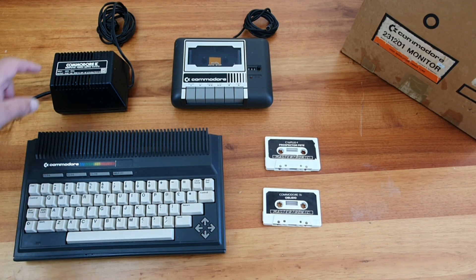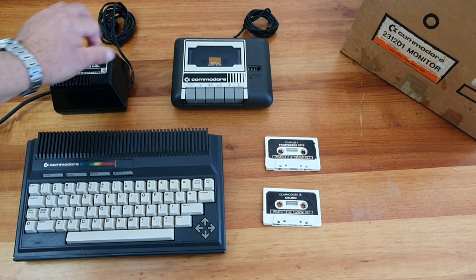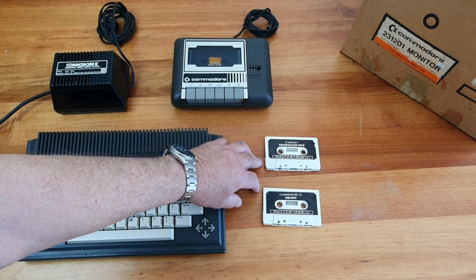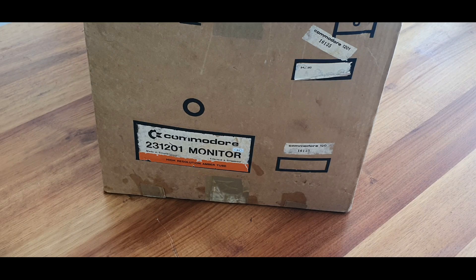It came with the dreaded WIC, which still is within parameters, but that's not going to be used, obviously. It came with a tape guard and a couple of cassette tapes as well. All of it working well. Now, you might notice I've missed one object, and that's what caught my eye — the monitor.